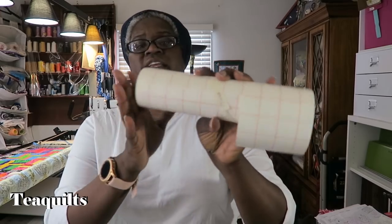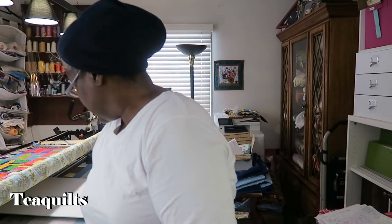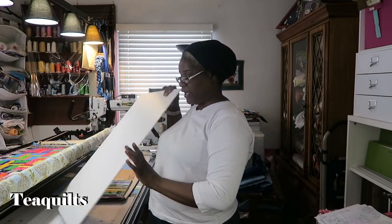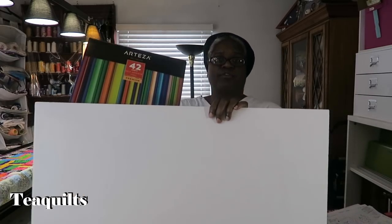You're going to need some transfer tape, and I like this kind with the lines on it. You may need a pair of scissors to trim, a picking tool of some sort, and I think that is all you need for this project. I've got the vinyl from Artaza and the foam board from Artaza.